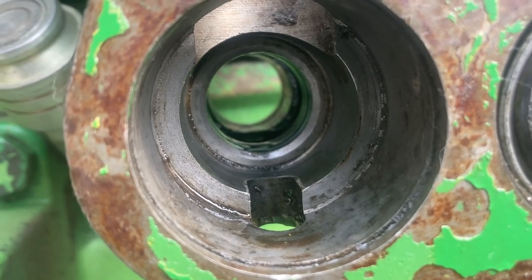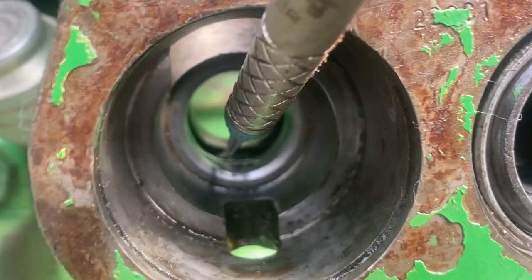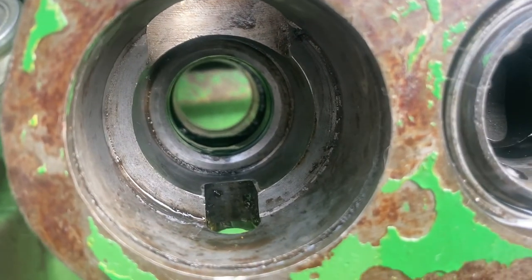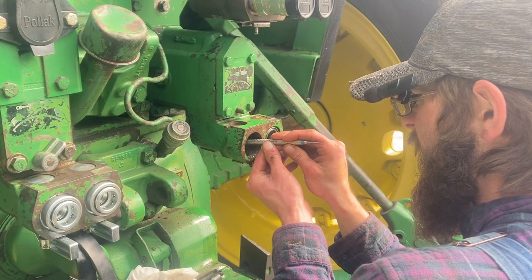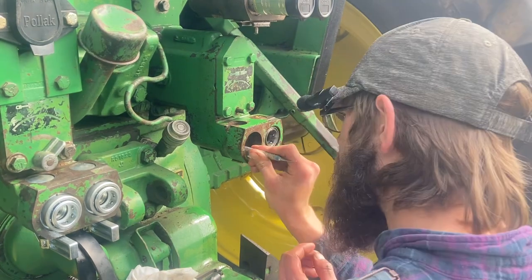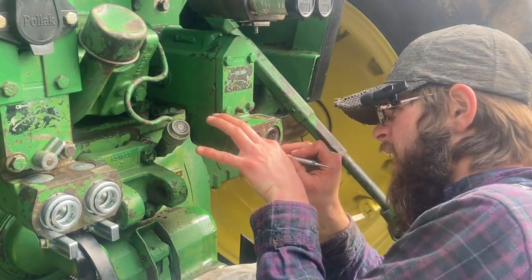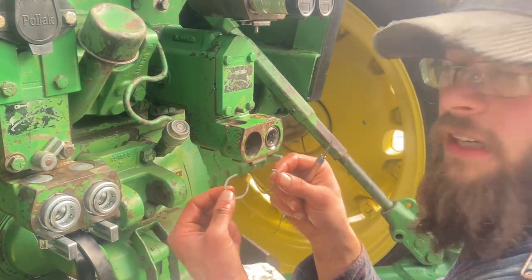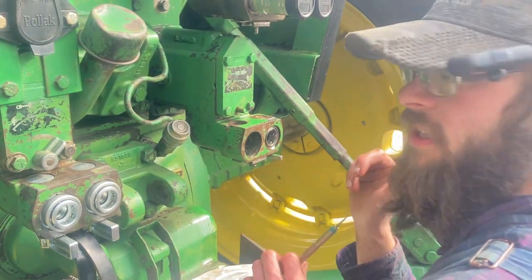Now we can see all the gunk and grime that's in there — time to clean it out. Now that I have it cleaned up the best that I can, we have to pick the O-rings and backing washers out. They sit right about here — there's one here and then there's one in the very back. It helps to have a dentist tool like this, just kind of a curved thing where you can scoop and get under that O-ring. I like to take the O-ring out first, and then here's a backing washer — they look kind of like a little white coil spring. And then there's another set of those in the back of the valve.